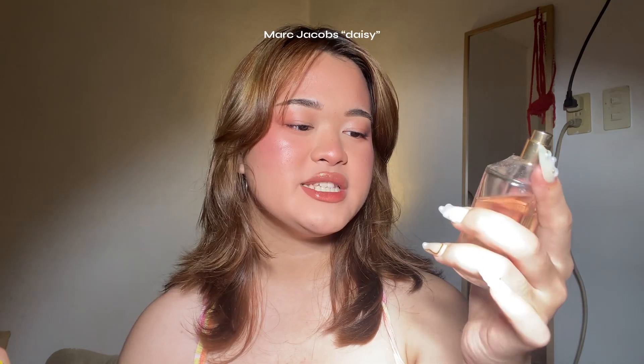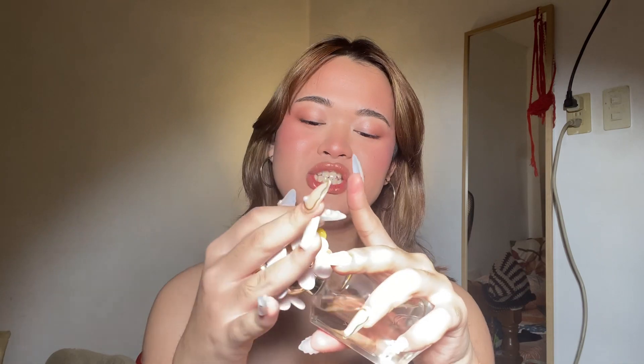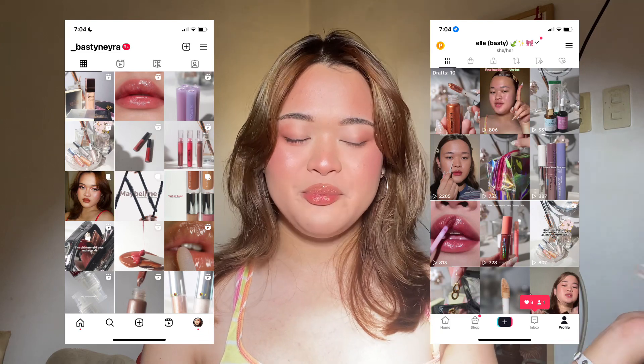That is the final look — I freaking love how it came together! Lastly, I'm going in with my Marc Jacobs Daisy perfume — a very girly, fruity, floral vibe. This was gifted by Miss Lovely, thank you so much! That is the look. I'm not going to do my hair because I kind of like it wavy. I hope you guys enjoyed and learned something from this tutorial. If you want to follow me on TikTok and Instagram, it's at underscore bastyneyra — same username. Go check it out for more content. Bye!